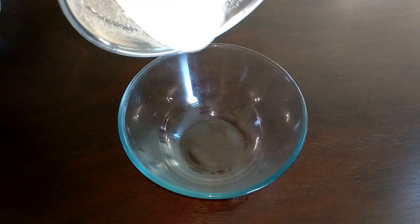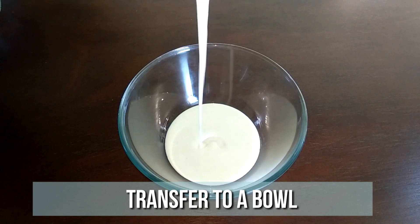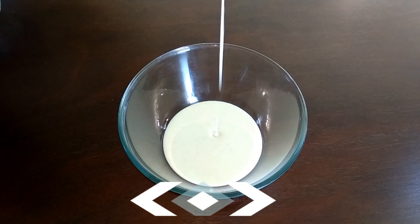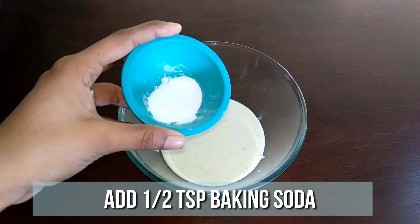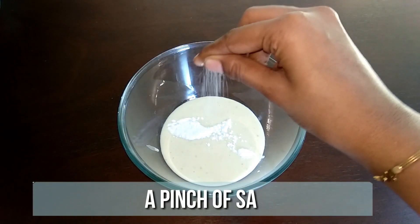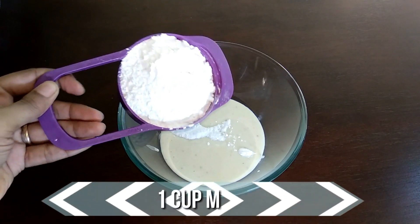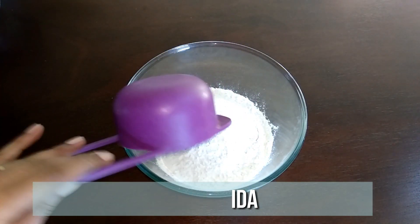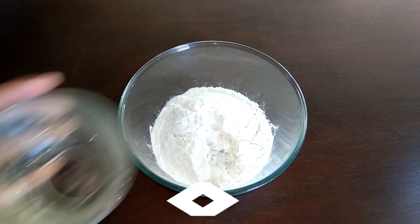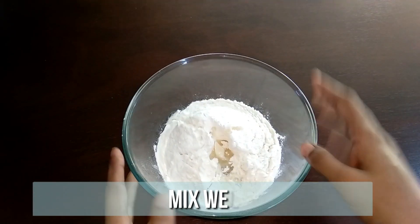Transfer it to a bowl. To this add half teaspoon of baking soda, a pinch of salt, work with maida, 2 teaspoons of water, and 2 teaspoons of oil. Give it a nice mix.